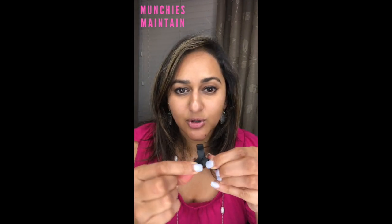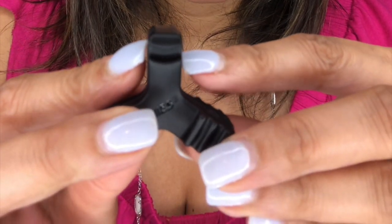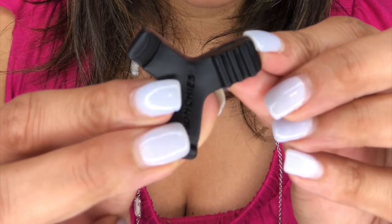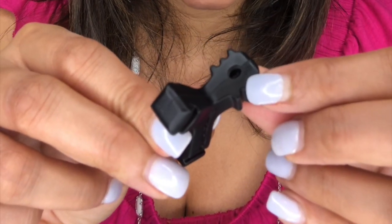The next product I'm going to review is the Munchies Maintain. This is by far the thickest and most durable of all the Munchies we've had so far. Similar concept — we've got the larger slot for the upper teeth, a slightly smaller slot for the lower teeth, a serrated-looking slot for your posterior molar teeth, and then the canine notch.